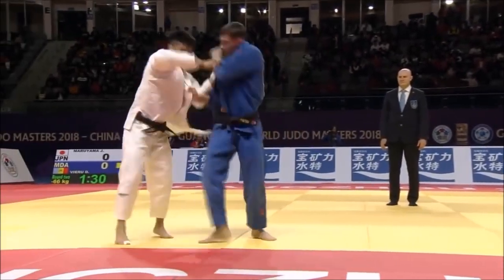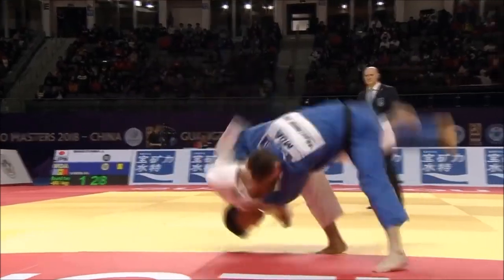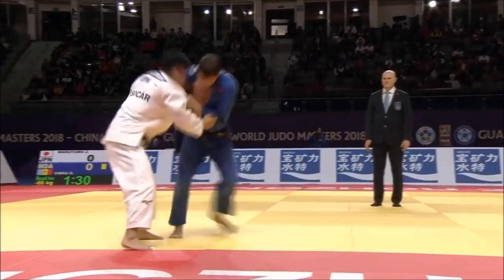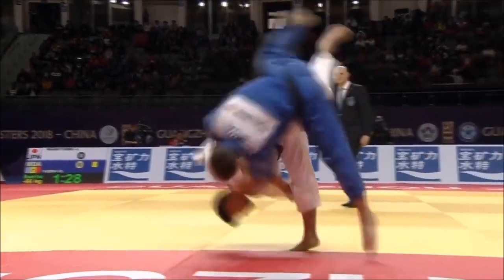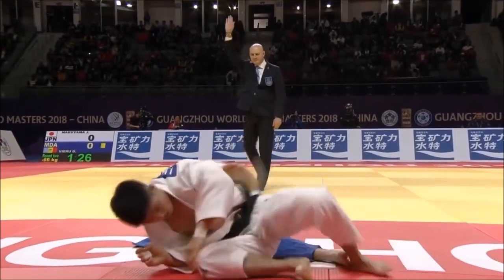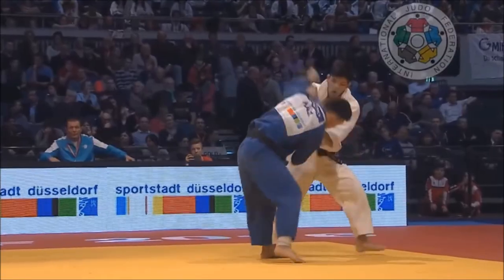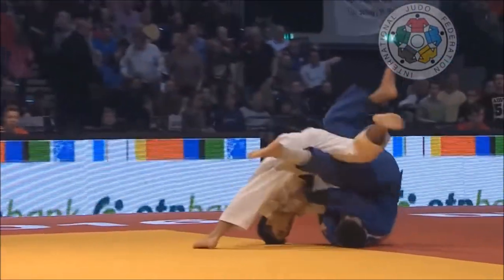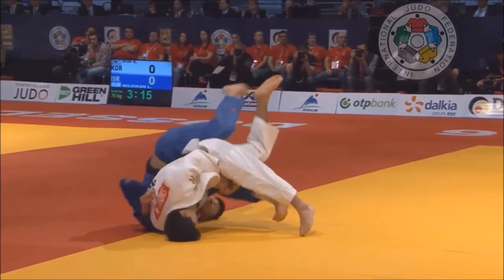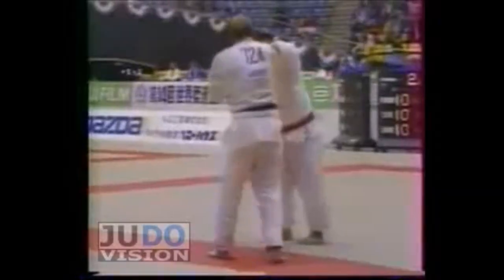Josh Hiromaruyama, a contemporary competitor, same thing — only hits it with the left, never seen him hit it with the right. I'm sure they can, but competitively speaking, on the highest level, it's very rare to see someone hit it on both sides. Shohei Ono, right-hander, same thing — very rarely, or probably never, seen him on the IJF world stage hit on both sides.